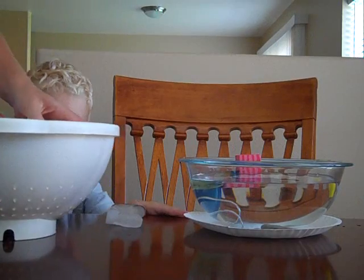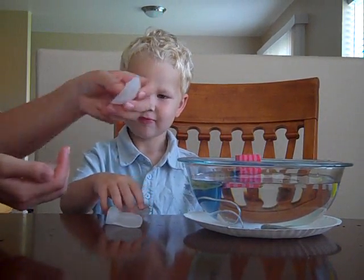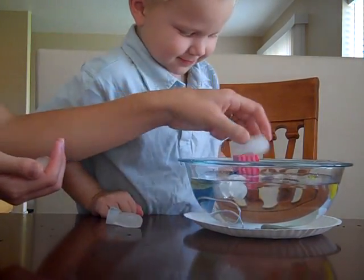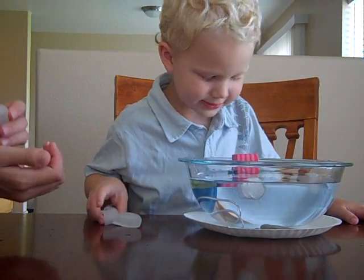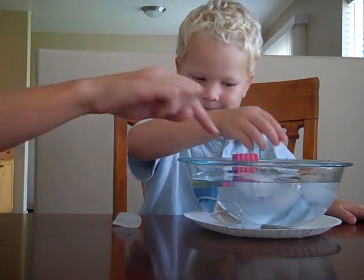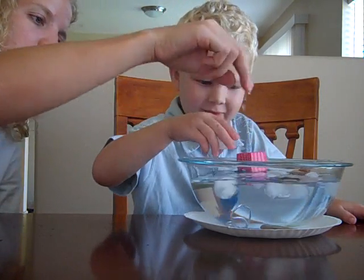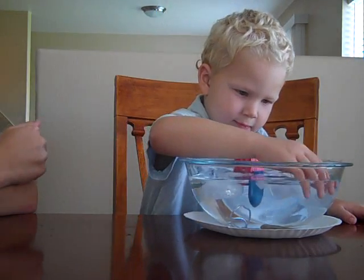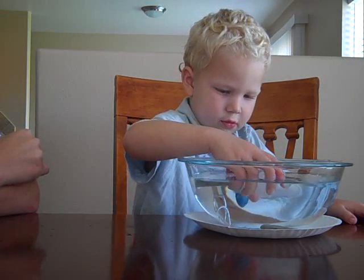What do you think? Do you think the ice is going to sink or float? Sink. Okay, let's try it out. Is it sinking or floating? It's floating! Look, it's floating on the top. You can even try to push it down to the bottom — it comes right back up. The ice is less dense than water, so it floats in water.